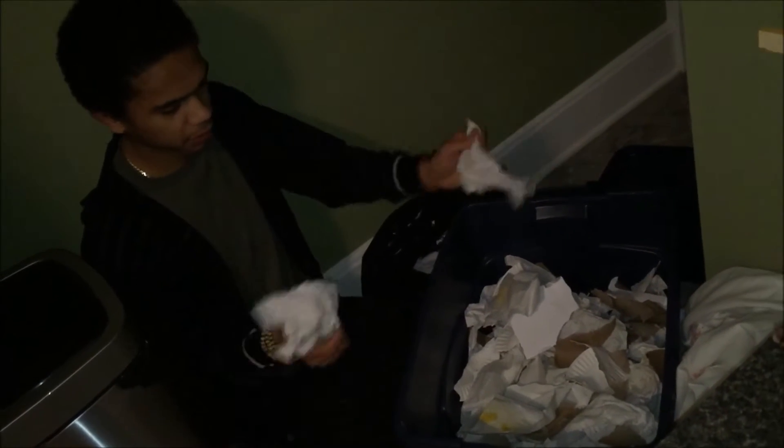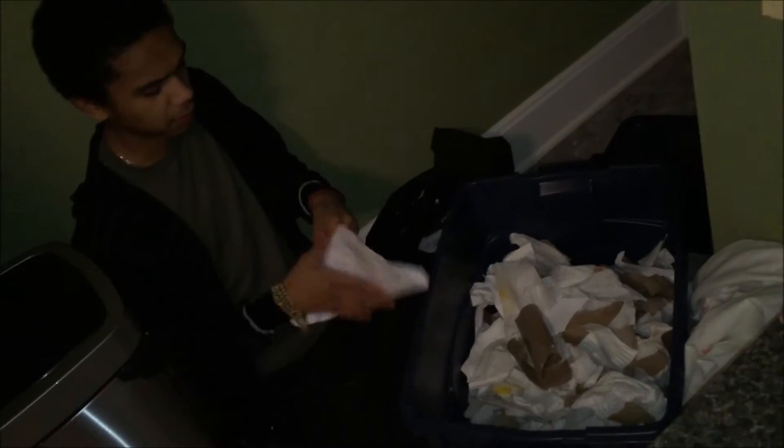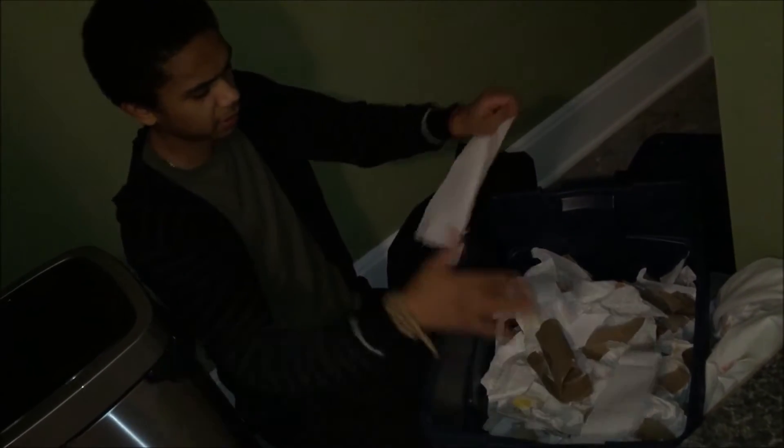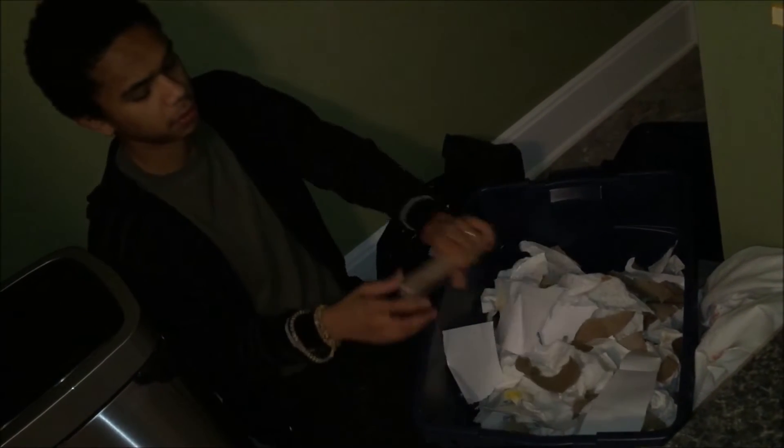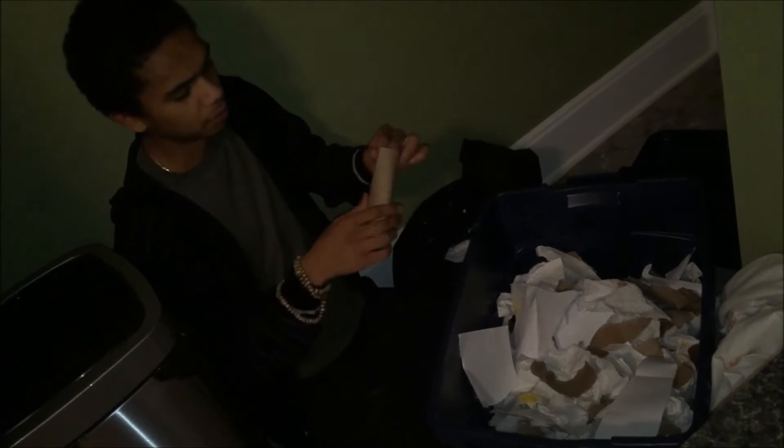This is just paper waste — paper towels that we used, toilet paper rolls, and we even got some gift rolls from Christmas and junk mail. Don't throw this away. This is perfect food for your mushrooms. You can turn waste into protein.